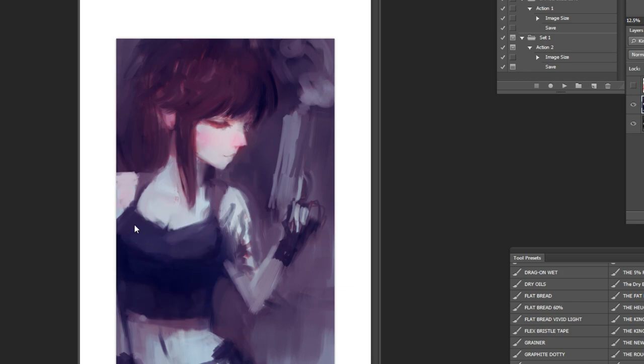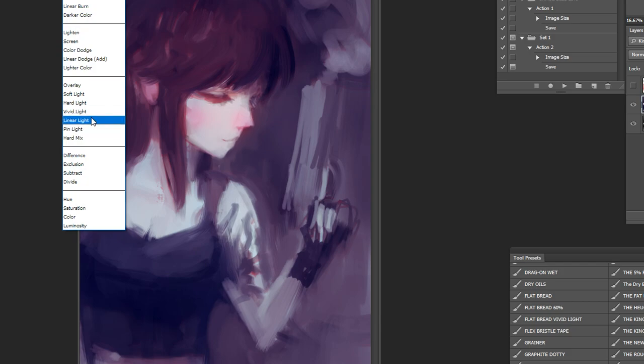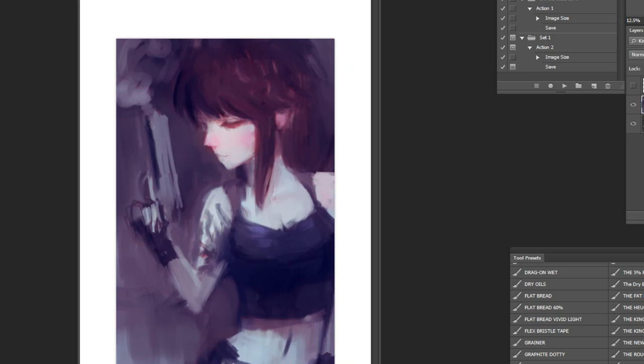I'm establishing this a little bit earlier than usual because this shine could potentially change the balance of the overall piece. You want to establish any extreme changes in value as early as possible — I don't want to finish the entire piece and then realize I need this, and then have the entire piece get bounced around by not having it there. As I'm doing fan art, I always have to consider going back to the design and seeing if there's anything I'm missing that would make the character read a little bit better.